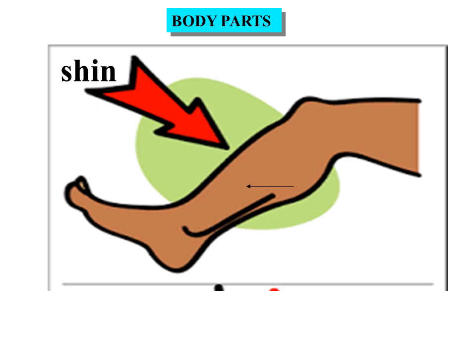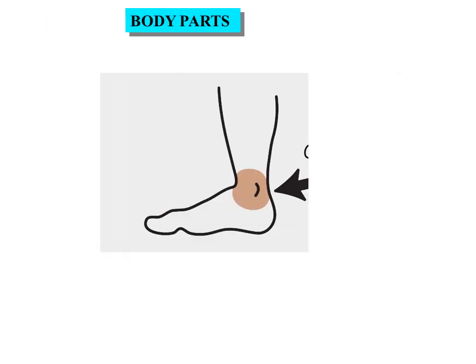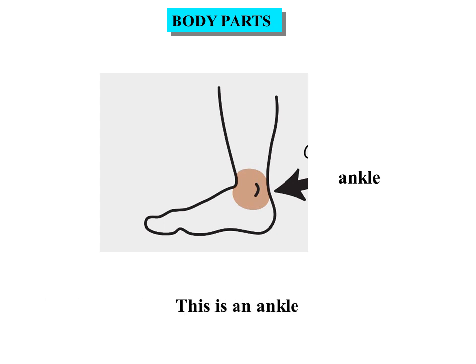Shin. This is a shin. Foot. This is a foot. Ankle. This is an ankle.